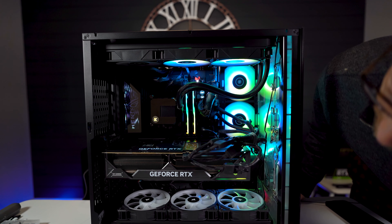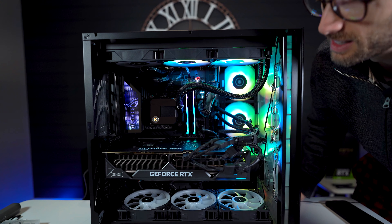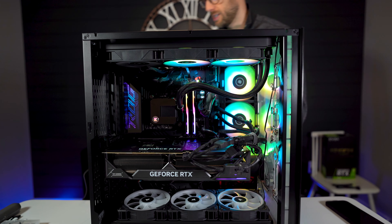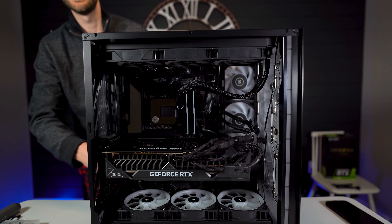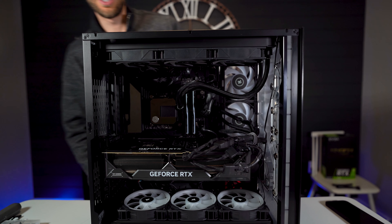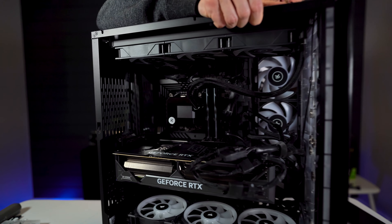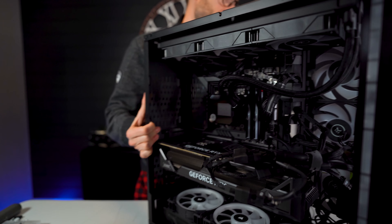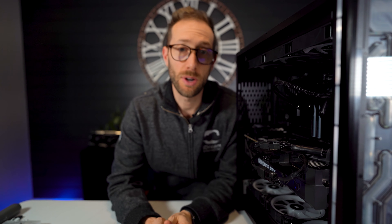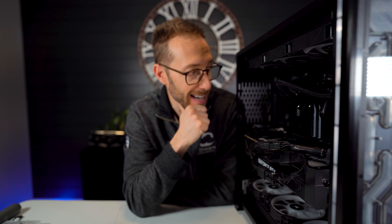I just installed this EK Elite all-in-one 360mm cooler. If you want to check out the review, hit it up there. They gave me a nice EK tie — much like the tie that was in the box — I'm going to use it right now. This is just a gong show with these cables. I'm going to see if I can just tie them all together to organize it a little bit. Just a bit of a TUF logo visible — that's it. Literally this little strip here and the TUF logo is what you get.